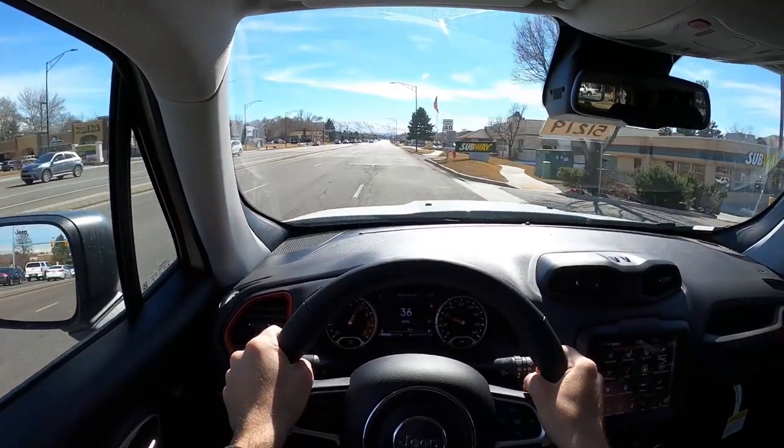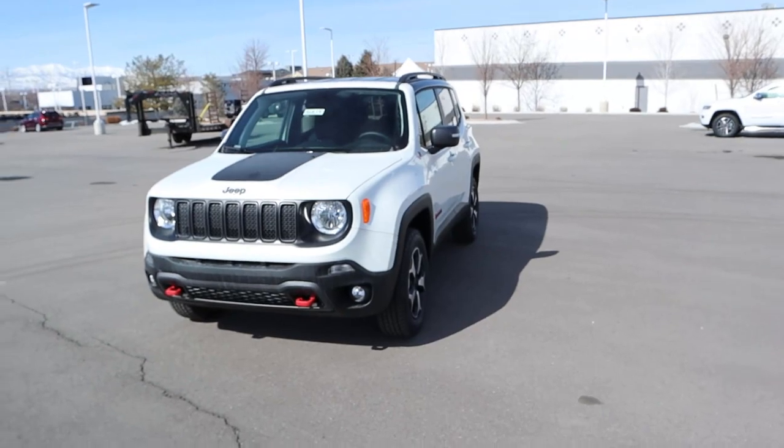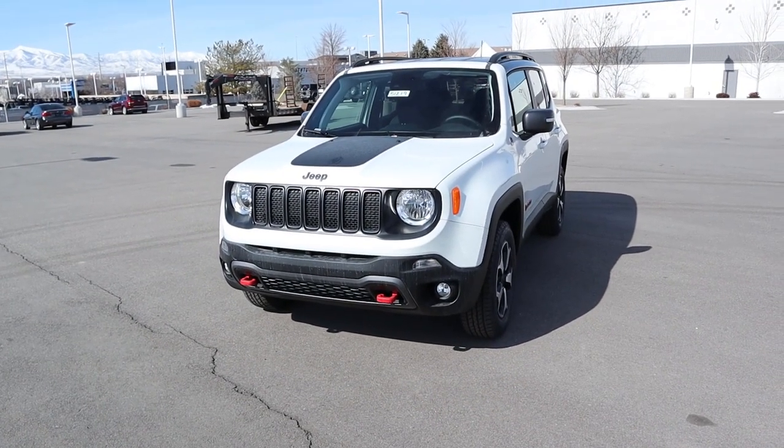Hey everyone, it's Ben Hardy here, and in today's video we're going to be going over a 2021 Jeep Renegade Trailhawk. A huge shout out and thank you to Larry Chmiller Jeep Chrysler here in Sandy, Utah for giving me some time with this Renegade. Check out the inventory link below and let's get straight into the video.